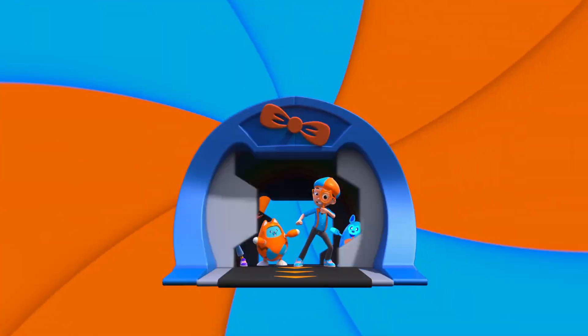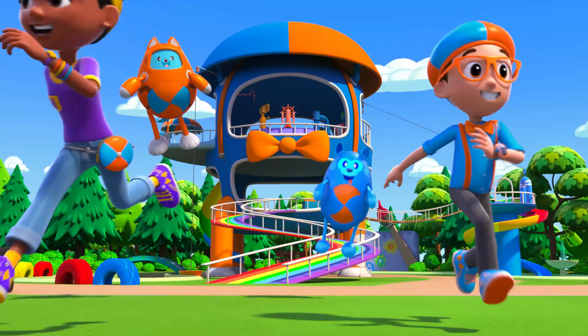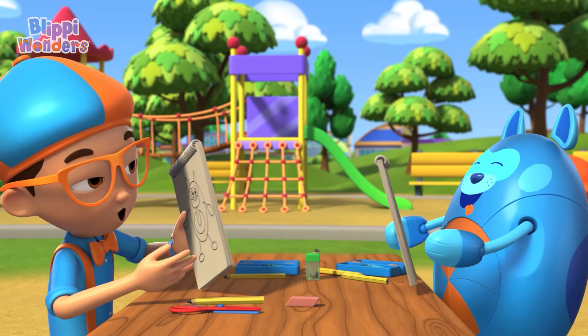Activate Flippi Station! It's time, get up and shout — I wonder what we'll learn about! Flippi Wonders! Ready, Deebo? Three, two, one!